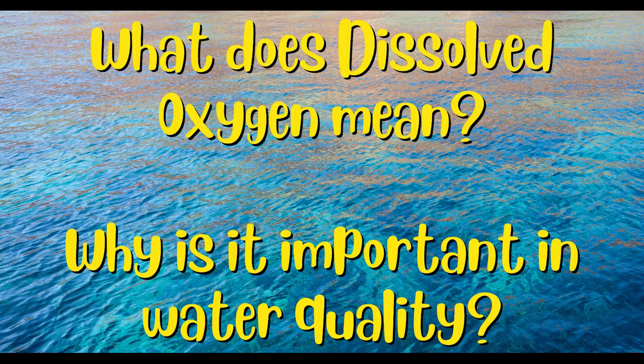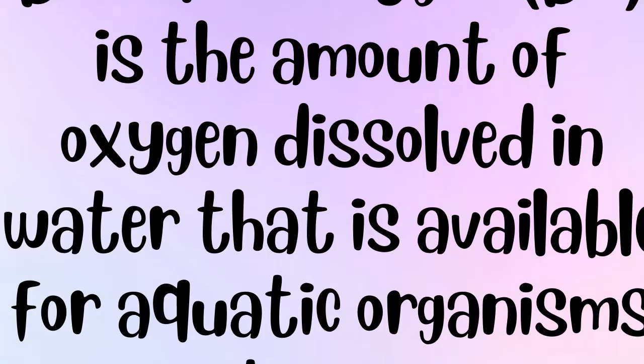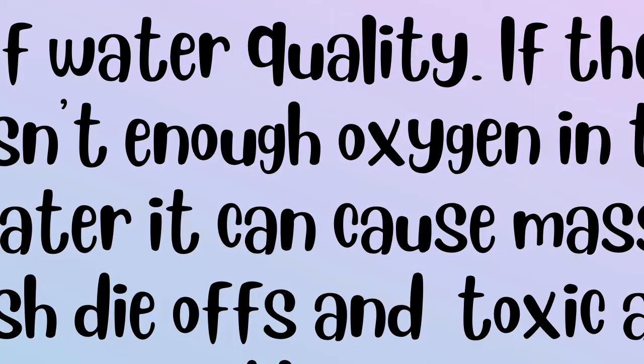But first, what is dissolved oxygen and why is it important? Dissolved oxygen is the amount of oxygen in the water that's available to aquatic organisms. It's important as if there's not enough, it can cause fish die-offs and toxic algal blooms.